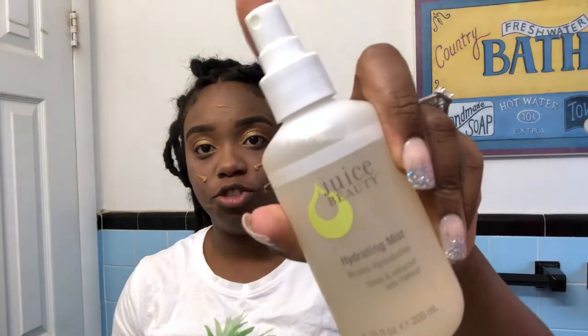So I'm going to start with my foundation — it's the Super Stay 24 Hour. I do like to spray my brushes with either setting spray or a mist. Today I'm using the Juice Beauty Hydrating Mist. I sneezed and it got into my makeup — God bless me! Alright, so now that's done, I've blended out my foundation. I'm just patting it in with a sponge so it gets more of an airbrushed look.